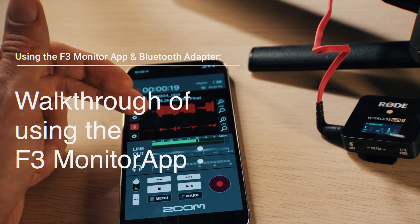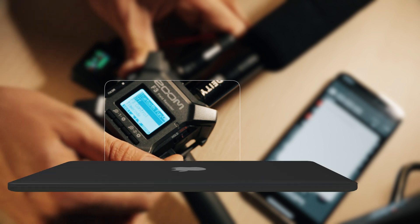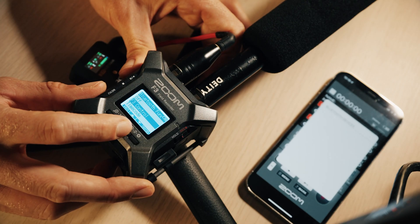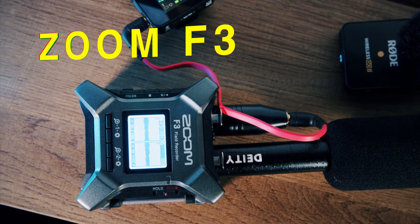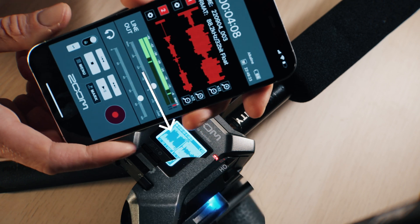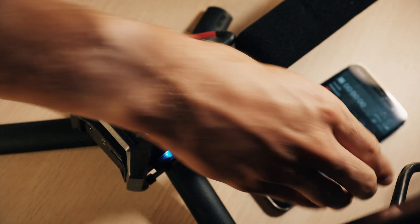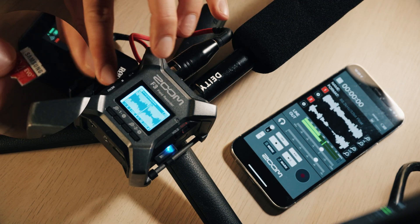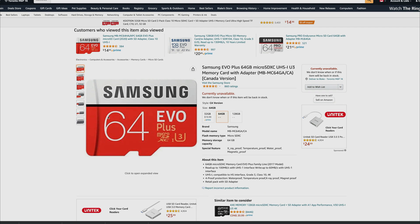The first thing you're going to do is open up the Zoom F3. You have the Bluetooth device that you purchase separately — when you've put that into the device, a menu will come up and you click down to F3 Control. It will search Bluetooth and connect to your iPhone or Android. As you see here, it's connected to the app. Then make sure you put the micro SD card into the Zoom F3 so you can record audio.